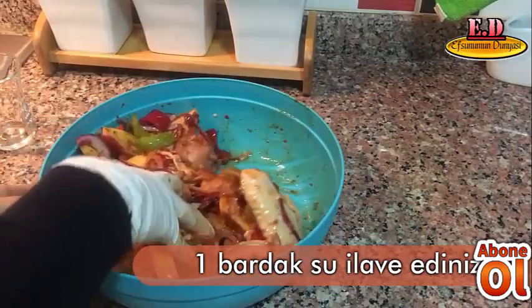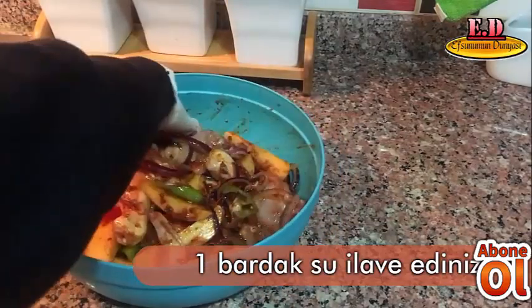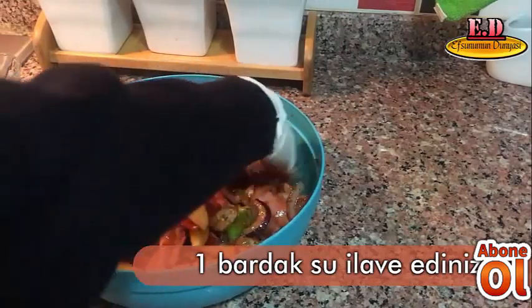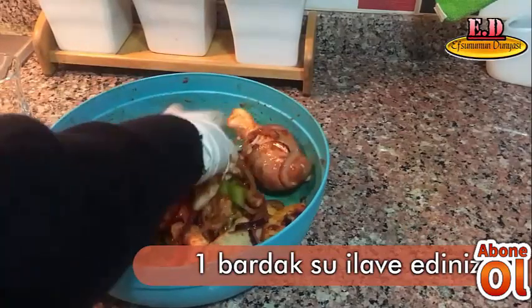Pratik bir kabuk tarifi, herkesin yapabileceği, 5 dakikada şip şak. Gördüğünüz gibi bütün malzemelerin hepsini birbirine katıyorsunuz ve karıştırıyorsunuz.